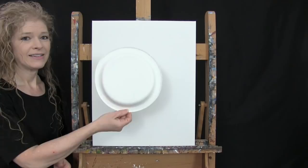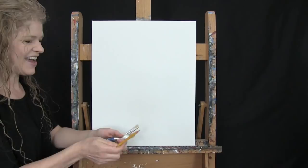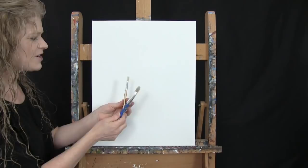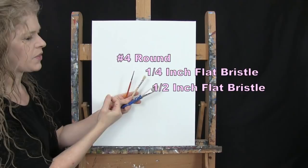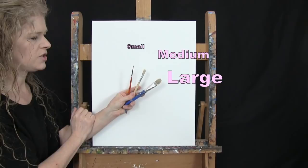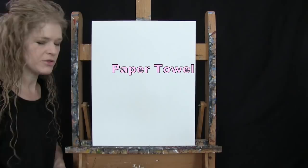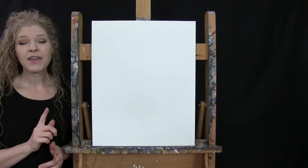For my tools today I have a nine inch paper plate to make a circle, a standard number two pencil to draw with, and three brushes: a half inch wide flat bristle brush, a quarter inch wide flat bristle brush, and a number four round synthetic brush. I'll refer to these as small, medium, and large as we go through the painting process. You'll also want a cup of water and a paper towel for your brushes. Down below this video I'll be providing additional resources to help throughout your painting process.